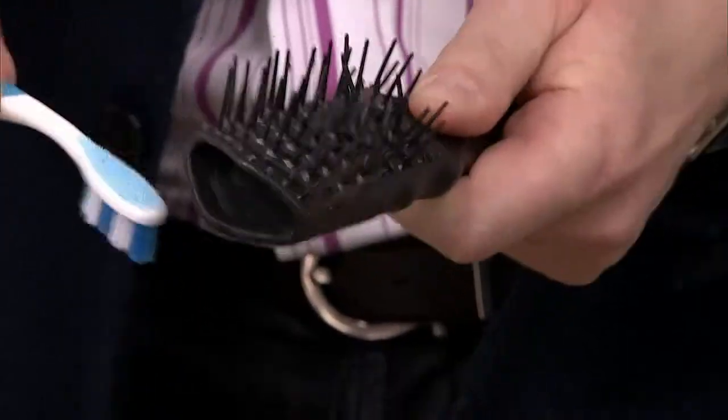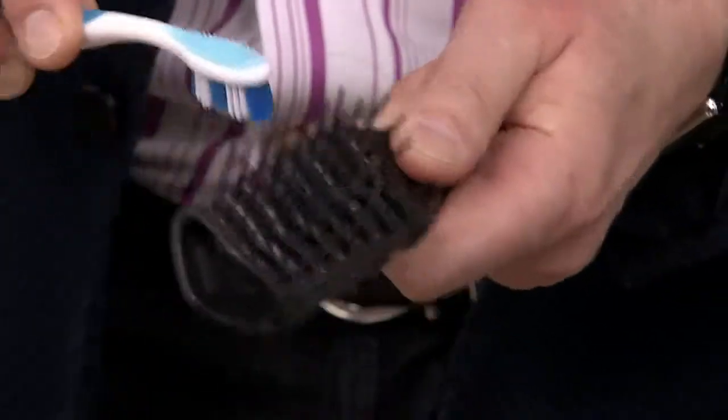All the product that gets in your brushes is the product you use on your hair, which is all water-soluble. So a little toothbrush — get in there, you want to clean that out, you want to get all this sort of nasty stuff out.